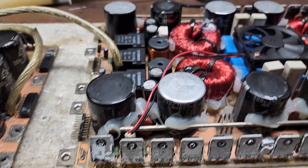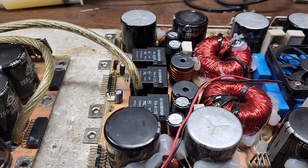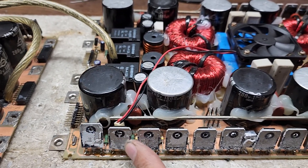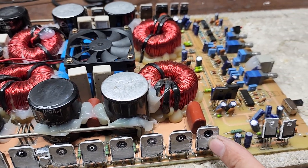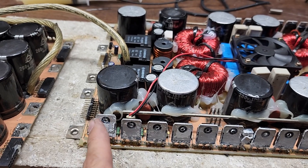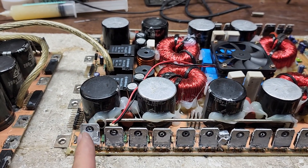Over here is the output section — I think it's a 16K amplifier, I'd have to double-check — this is a DD amplifier. If I take my finger and run it across the transistor, that thermal paste is dry as a bone. Over here it's a little more pliable, but on this side it's dry — it is almost like chalk; you can scrape it right off with your finger.